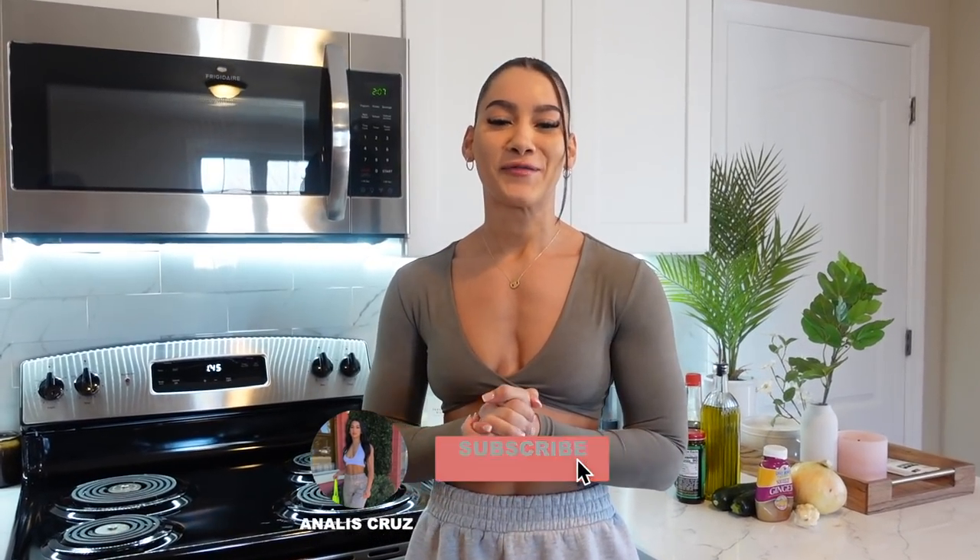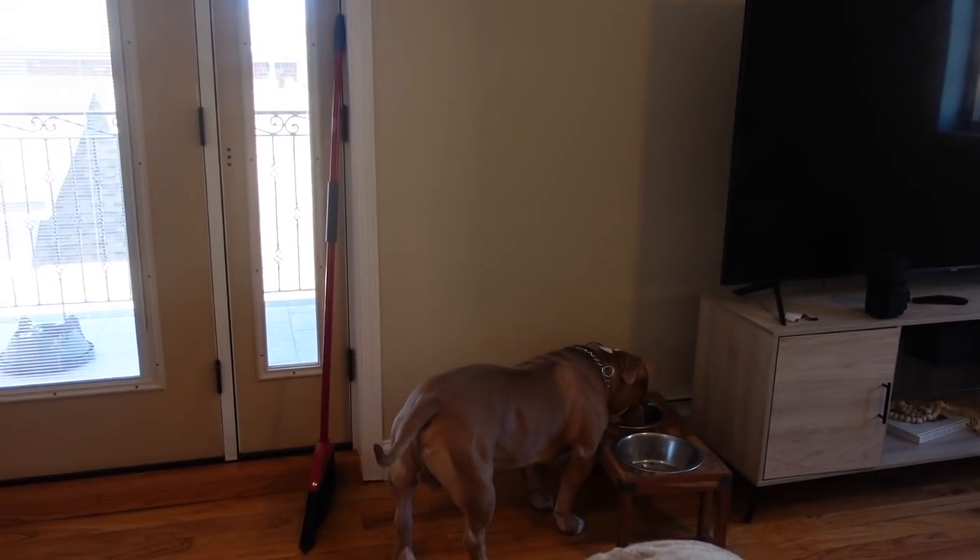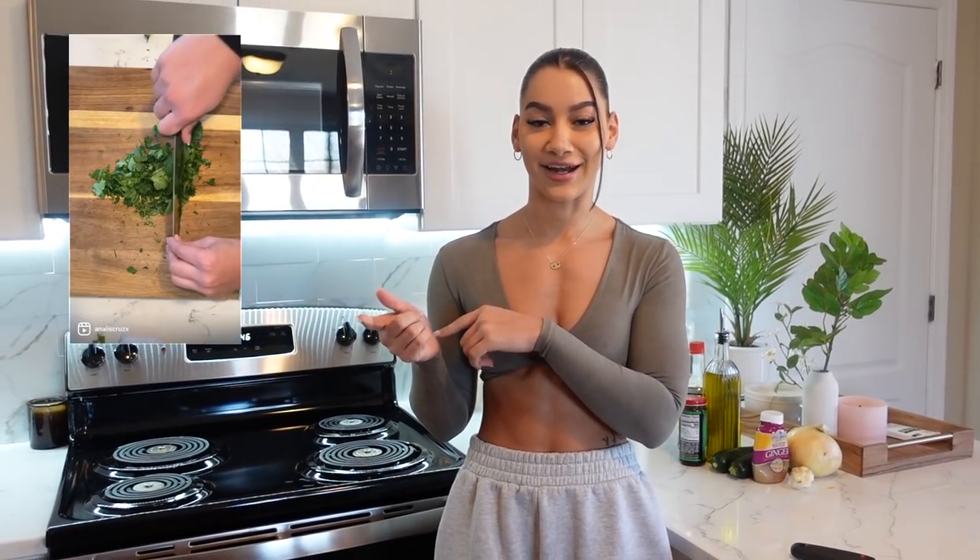What is up, welcome back to my YouTube channel — and if you're new here, welcome! My name is Enlise Cruz and I'm going to be showing you how I cook my recipes. If you're not familiar with my Instagram, I post recipe videos — I'll insert a little video here so you guys can check that out.